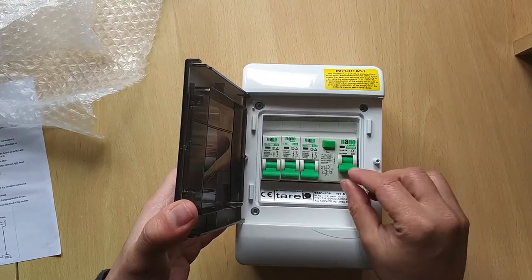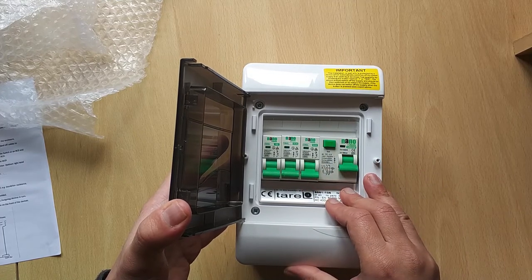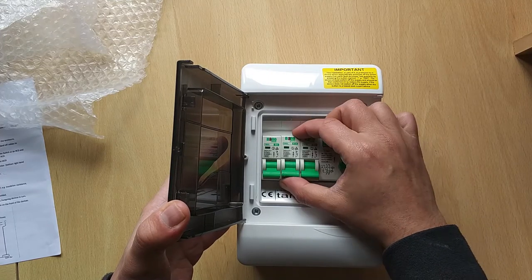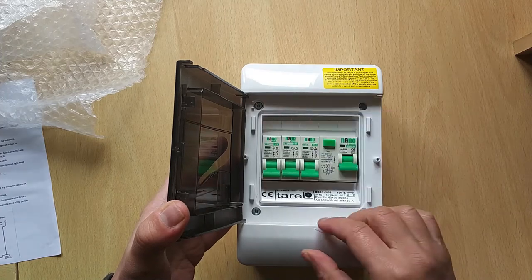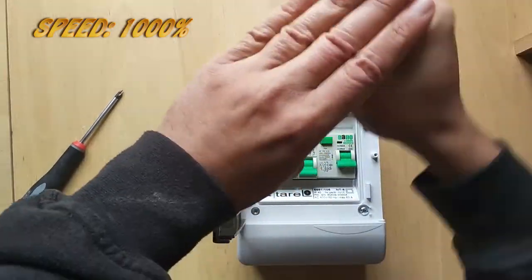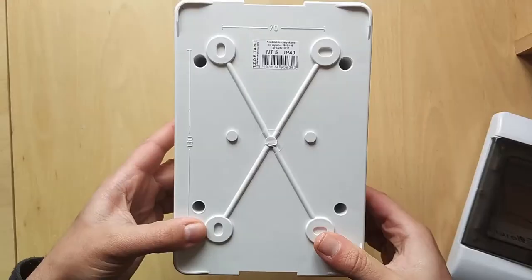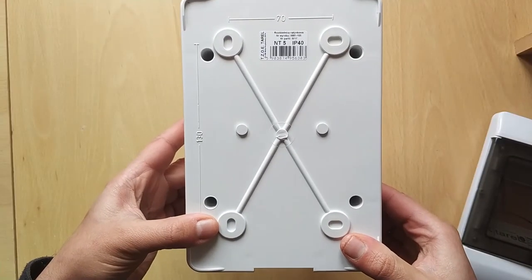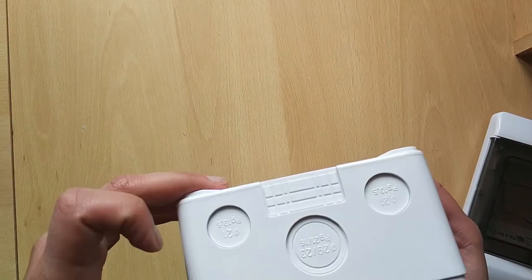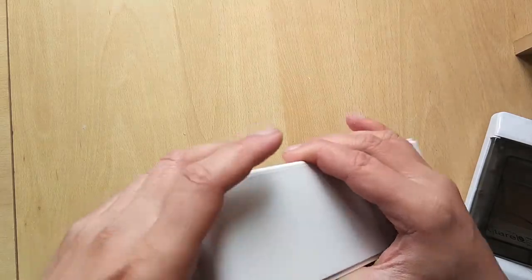On the right hand side we have a 63 amp RCD rated at 30 milliamps, and it has a test button. This is a 5 slot consumer unit — the first two are taken up by the 63 amp RCD. Next is a 32 amp breaker, 16 amp breaker, and a 6 amp breaker. For my purpose I'll only be using the 16 and 32 amp. On the back there are four holes for drilling into a wall, and on the top there are three cutouts plus a fourth. Depending on cable length I'll probably use the cutout at the bottom to keep it waterproof.